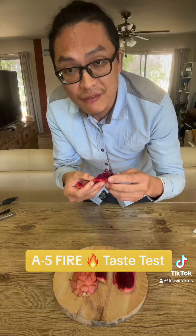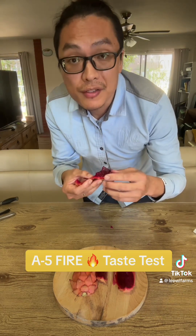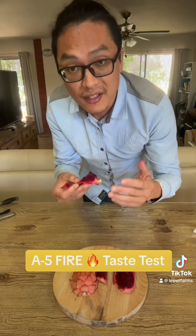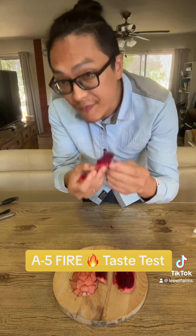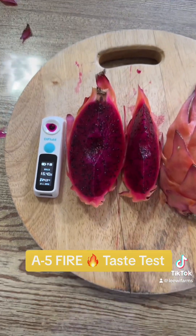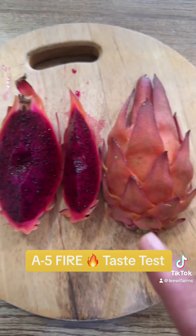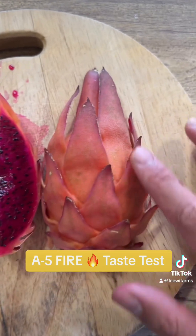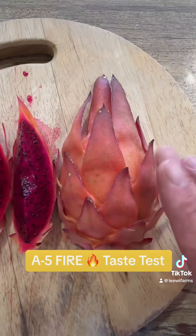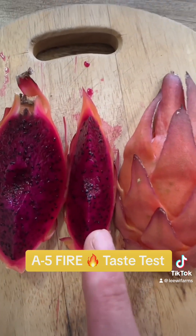I would definitely say that the first season of 16.1 will definitely increase in sugar content as the plant gets more mature. I'm satisfied — very satisfied with the Fire variety. So guys, this concludes the taste test for Asunta 5 Fire. This is the skin of the fruit. It's orange-yellow in between.